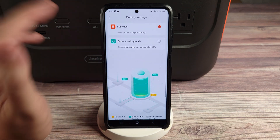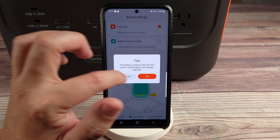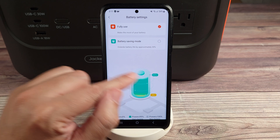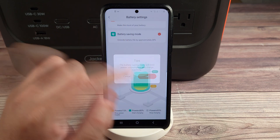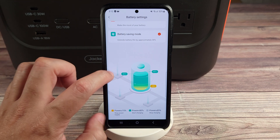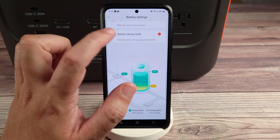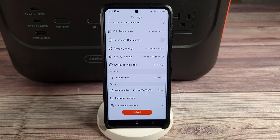You have battery settings, which is not something I've seen on any other power station. First off, you have the option to fully use the power station, which charges and drains it from zero to 100. Then you have battery saving mode, which extends battery life by not completely charging it and not completely draining it. On fully use mode, it charges to 100 and drains to zero, starting to charge every time it goes down to 99. But in battery saving mode, it only drains down to 15% and only charges to a maximum of 85%, and won't start charging until it reaches 80%. This is supposed to be a lot better for batteries — similar to common practice with electric cars and Teslas. It says it extends battery life by approximately 30%, and you can always set it back to full charging and discharge if you need it for a higher power situation.